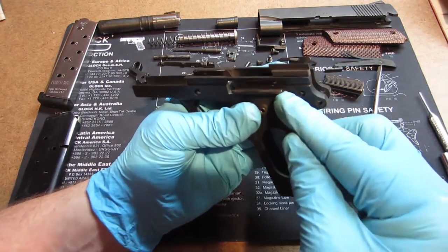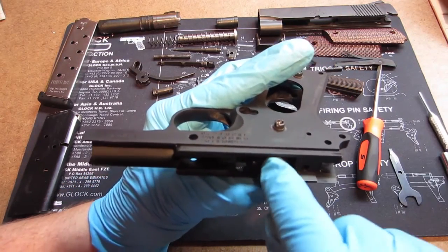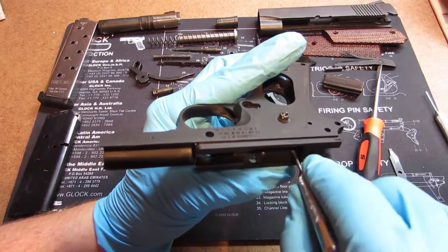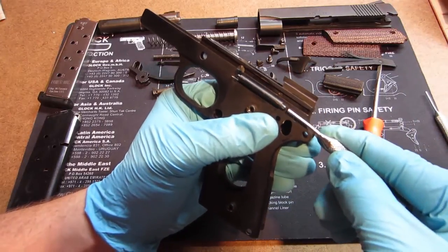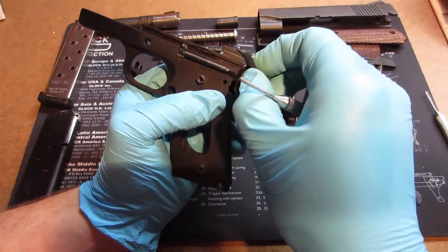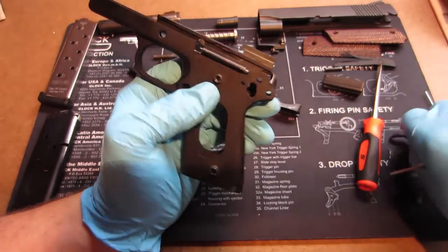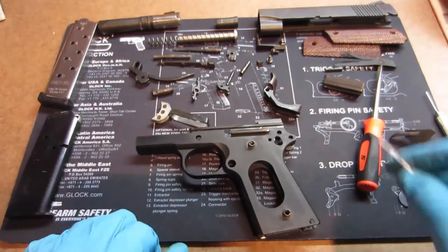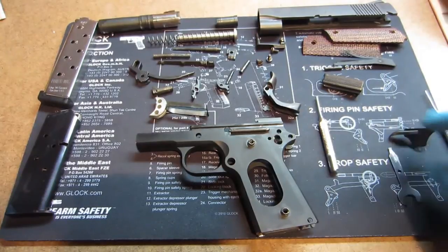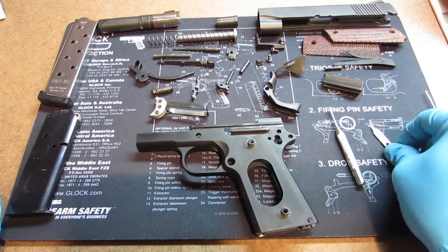We can actually take these other pins out, but we're not going to because they're kind of a pain to get in and out. There are little pins in here that you have to pull out — just know that you can take them out by removing these pins as you push on them, and that will allow the retention pieces to come out. That's the little piece that clicks into place for the slide release. And there you have it — the 1911, the Colt original Browning design, all disassembled. All you needed was a little punch and a little flathead screwdriver.